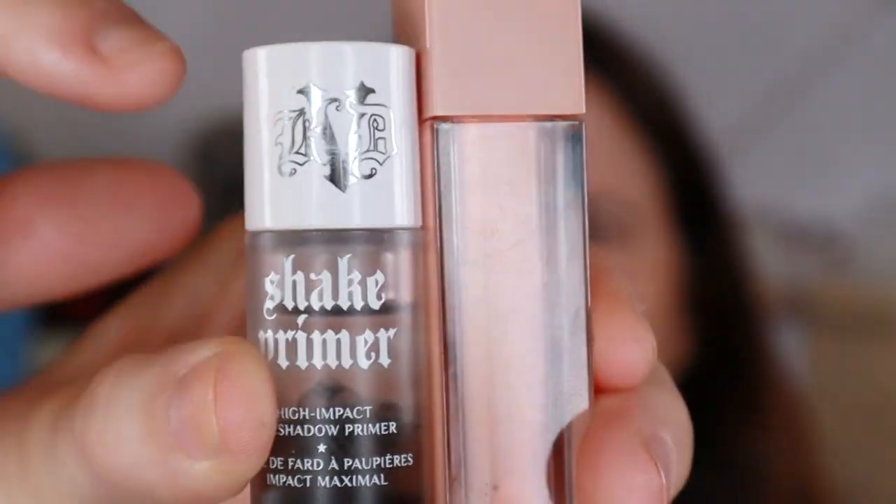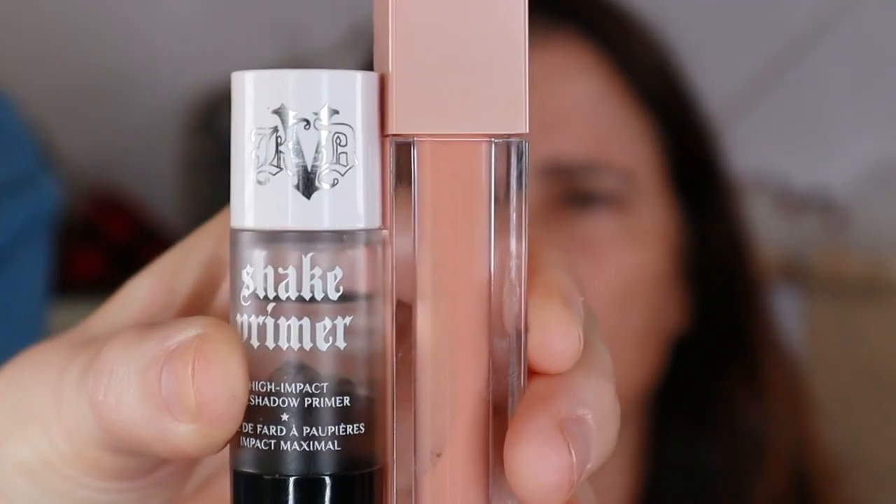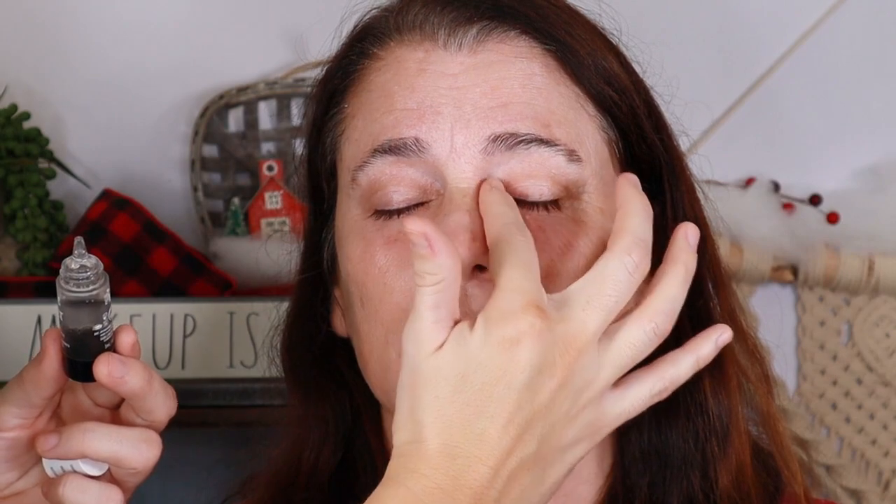I'm going to use two things right now to prep the skin: the KBD Shake Primer and the KKW corrector. The Shake Primer is marketed as an eyeshadow primer, which I will use it as — I'm going to do a little bit of eyeshadow primer so her eyes are ready for later, then take the rest and put it underneath her eyes to prime that area for concealer, holding the concealer in place better and giving more smoothness to the concealer color.